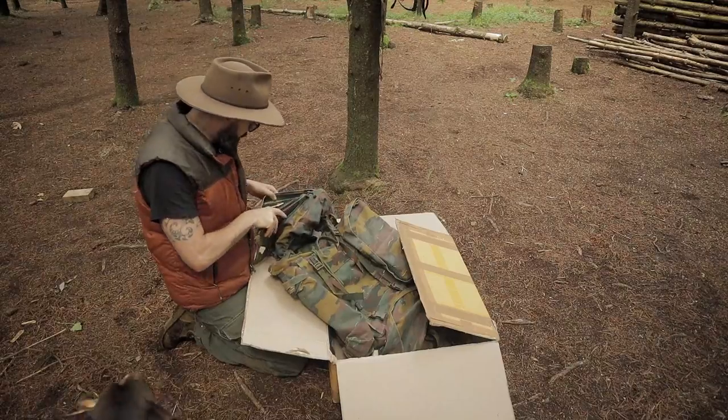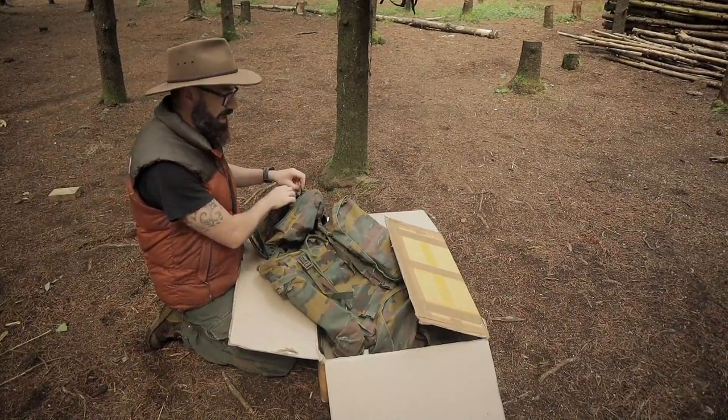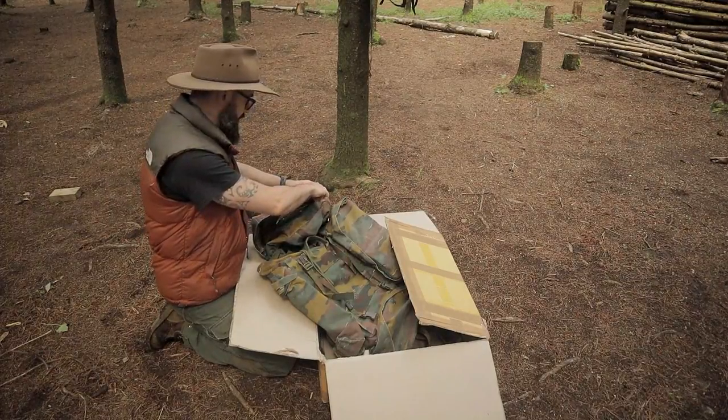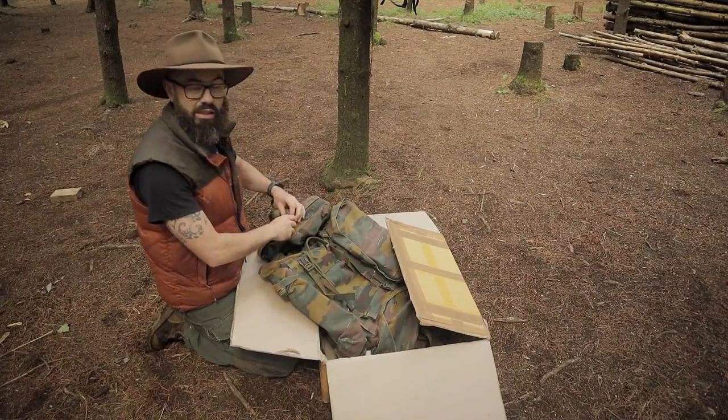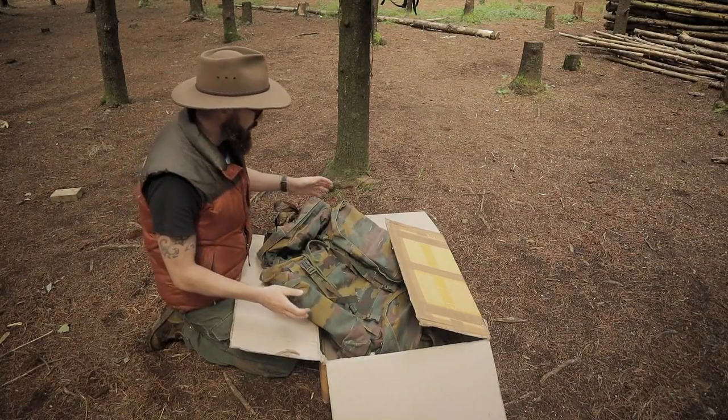I only opened the box today, so let's have a look at it and go over some of the specs of this classic, quite cheap nowadays, rucksack.